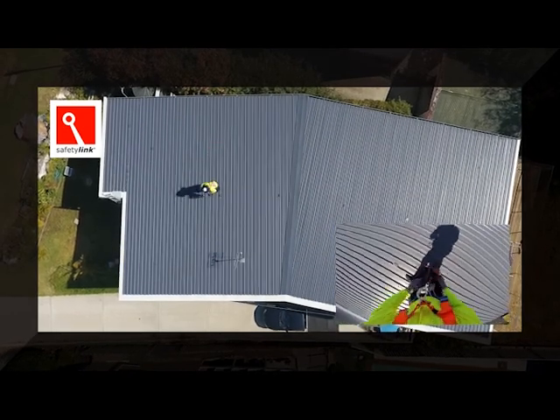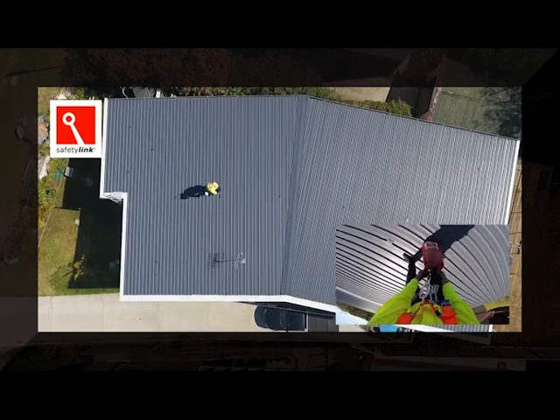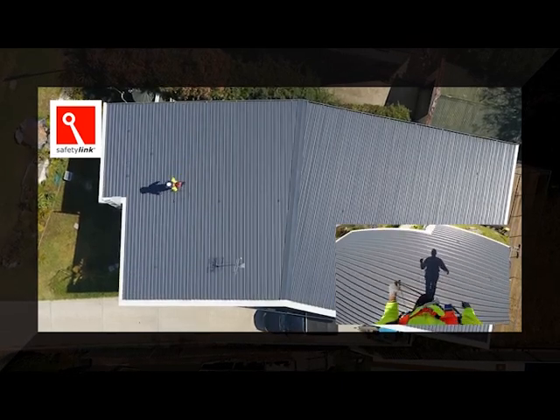The roof worker can now exit the Safety Link anchorage system using the access strop to reach the ladder. Thank you for watching Safety Link's video on how to traverse across a roof using the frog link permanent roof anchors.